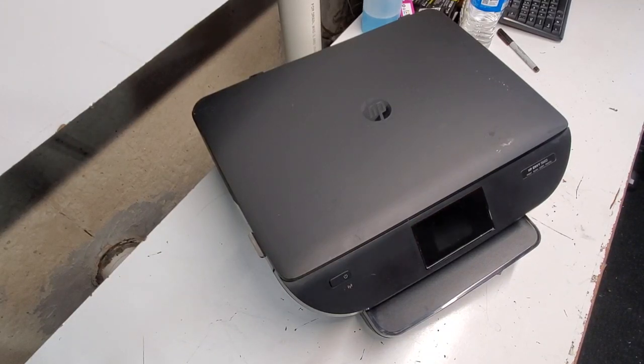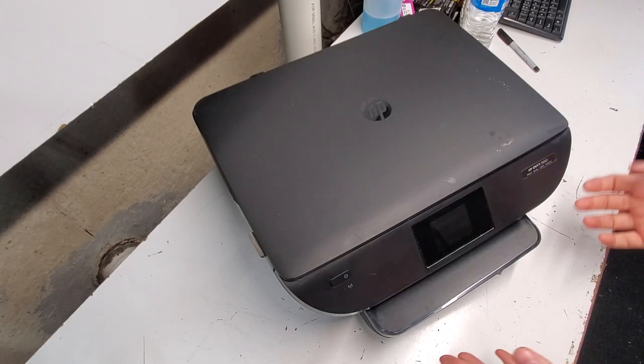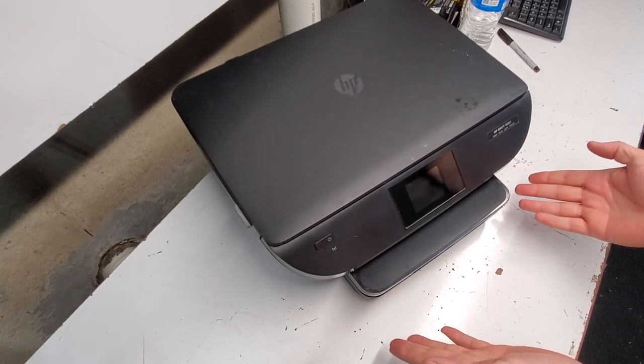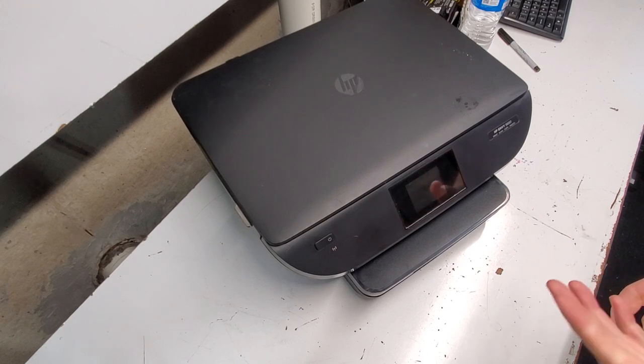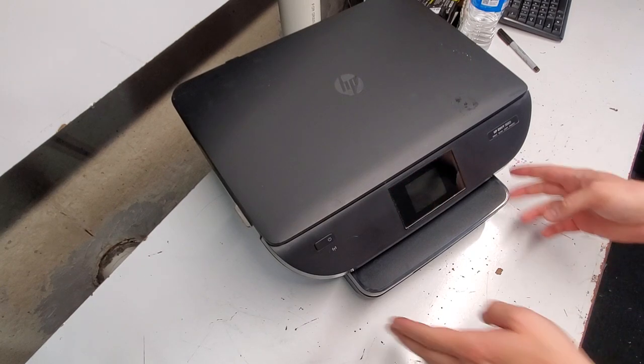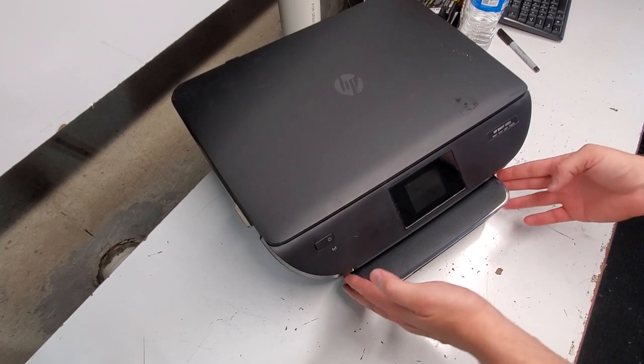Hey guys, today we're taking apart an HP NV5660 printer, which is very similar to the HP 5540 printer. So we're just going to get right to it. We're going to remove simple parts first. This video could be helpful for you to repair a part, maybe replace a part, or just take parts off to have something on hand if you have a similar model.